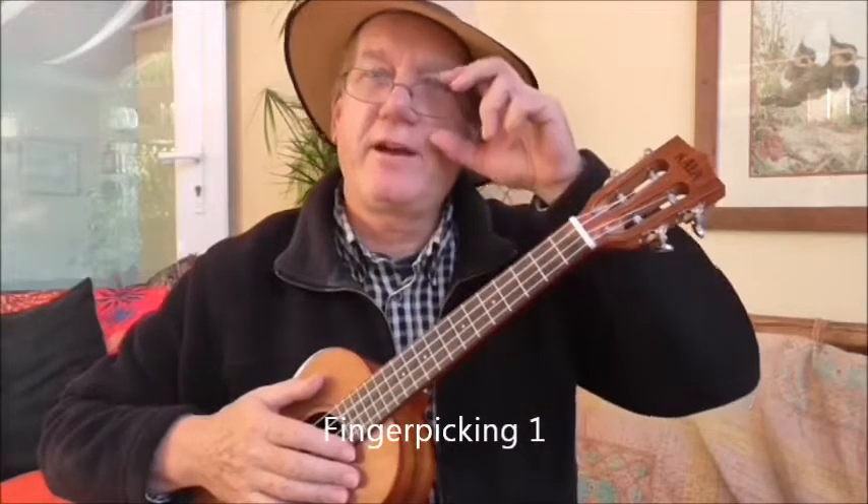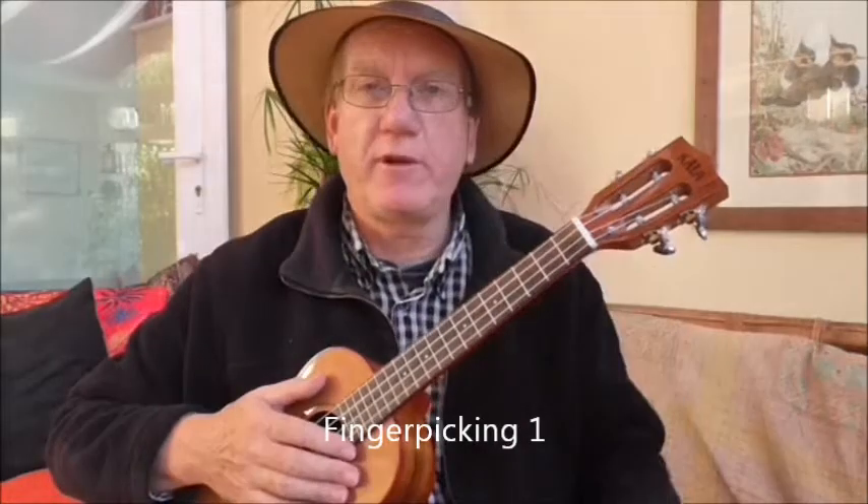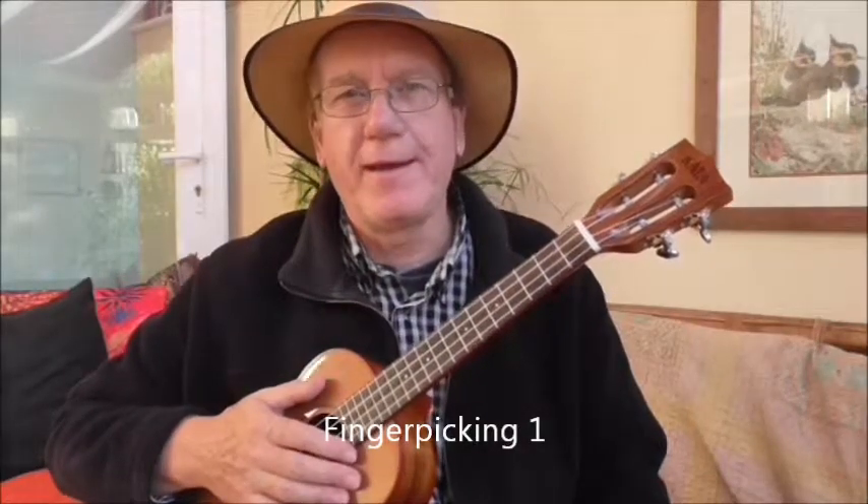Hi. Now, stylistically, of course, there's lots and lots of things you can do with ukulele. One thing we've looked at is strumming, but of course you can also do finger-picking.